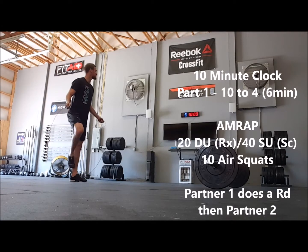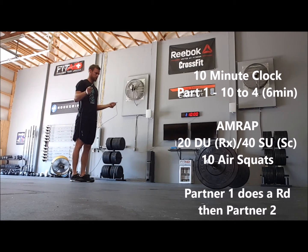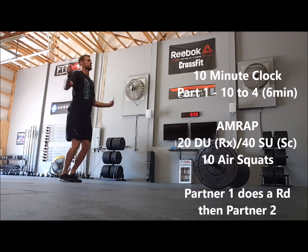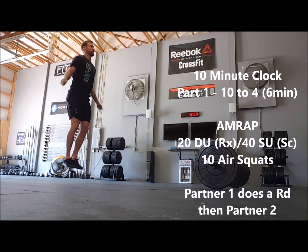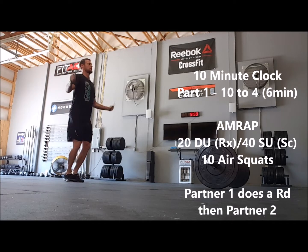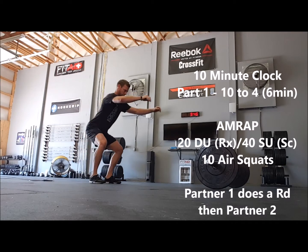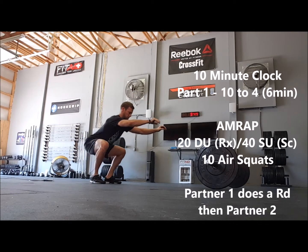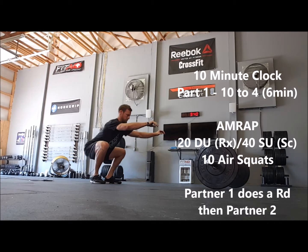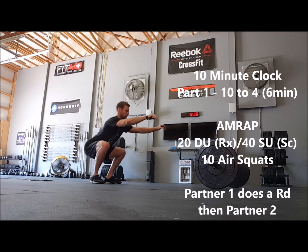WOD No. 1 is with a 10-minute running clock. Part 1, from 10 minutes to 4 minutes, accumulating 6 minutes of time, is an AMRAP of 20 double-unders for RX and 40 single-unders for scaled athletes, followed by 10 air squats. Partner 1 does a round, then partner 2 does a round, then back to partner 1 and so on for as many reps in 6 minutes as possible.